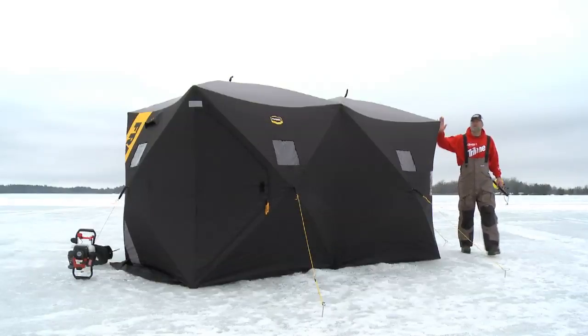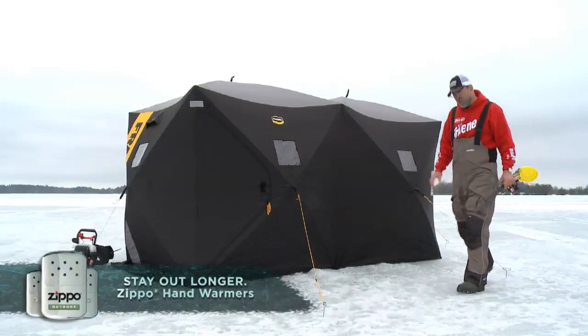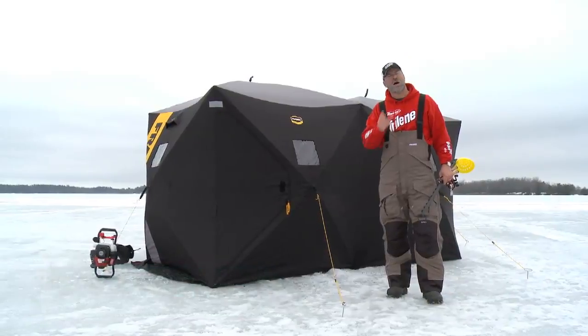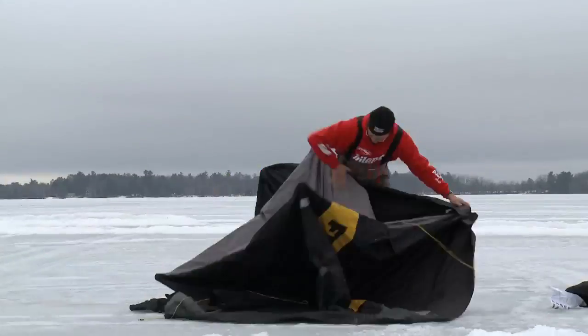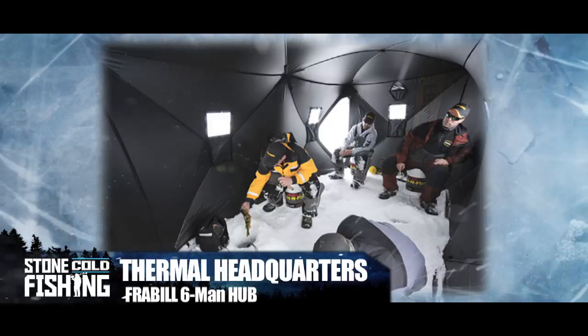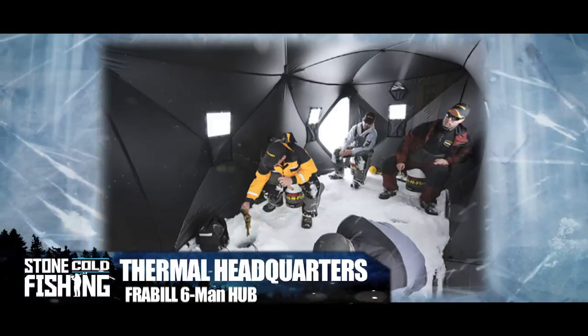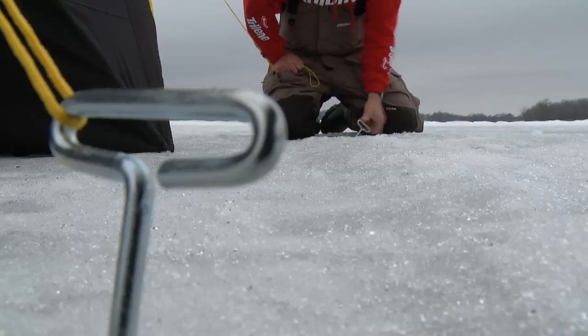When these hub style houses first hit the market, I had two real serious questions: number one, how easy would they be to set up, and number two, how would they handle the wind? I've since learned that setup is simple even for one angler. Models like this Frabel Headquarters are roomy enough to hold up to six anglers, and it comes with an anchoring kit to keep it in place when the winds pick up.